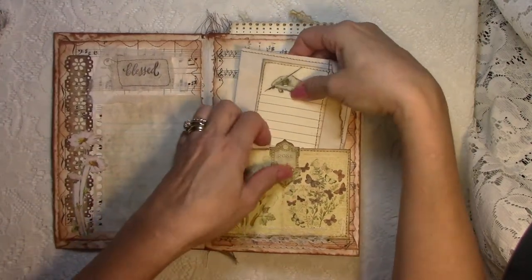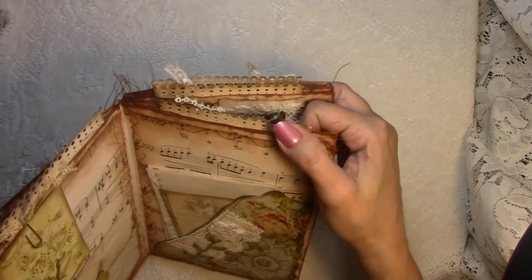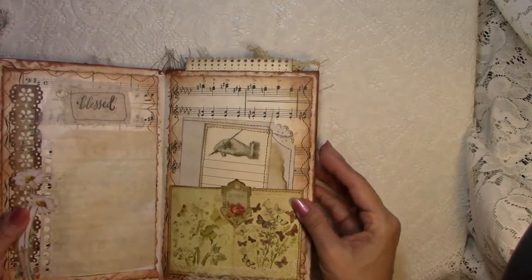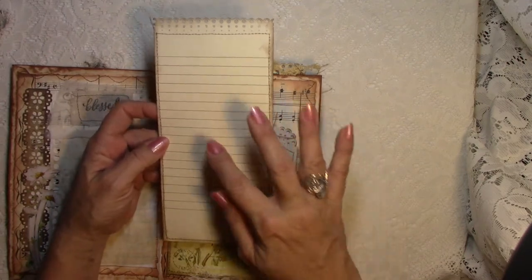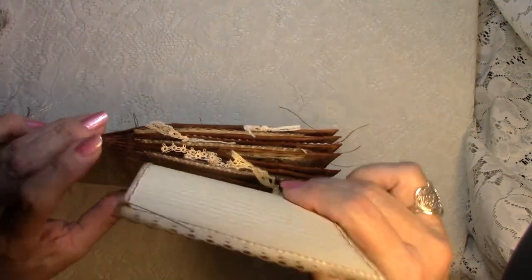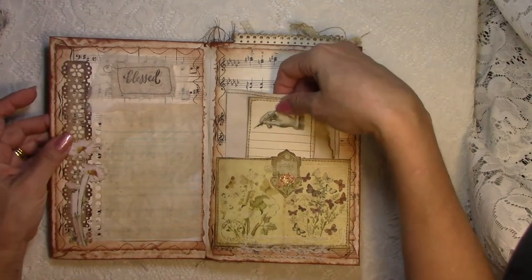This page has one of those pockets — I believe there are four pockets total. You can see the paper, the card in it. At the top it's been punched with a decorative punch. When you pull it out, it's double-sided, so you can journal on both sides, or you could add pictures and a little note around them, or whatever you'd like. Then you just tuck it back inside and it goes all the way to the bottom. They're all the same in all four pockets, so I'll just show you where they are.